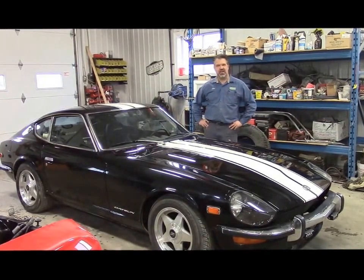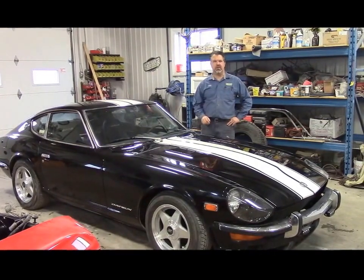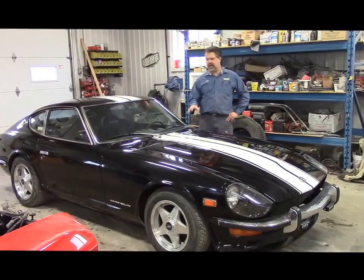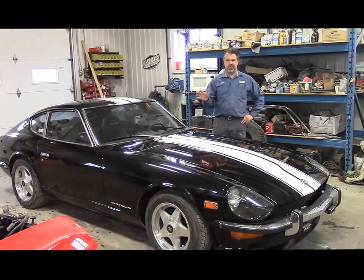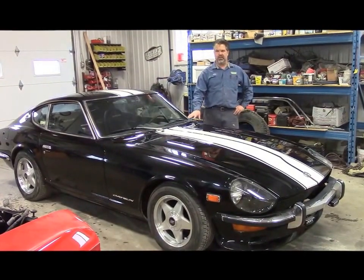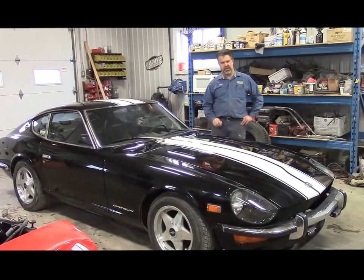Hi folks, it's John from LastChanceAutoRestore.com and today we're standing in front of a 1973 Datsun 240Z. This is an interesting build. We had a lot of fun with it and we basically just want to share some of the features, upgrades and changes we've made to this car. It has found a new home in Germany — it's been sold and is just getting ready to be picked up.